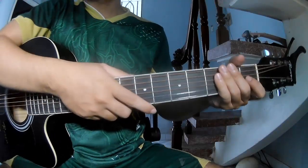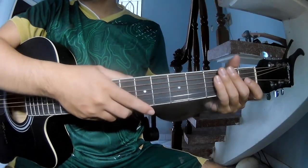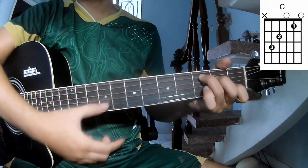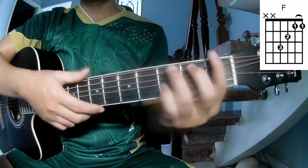Hi everyone, today we'll see how to play the coming song by Billy Strings. First, don't use a capo. The chords for the song are C, G, and F.